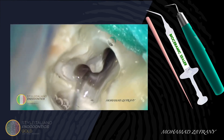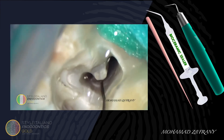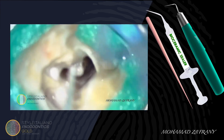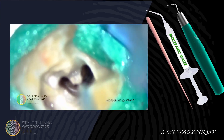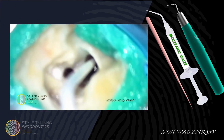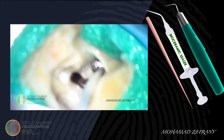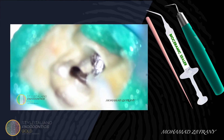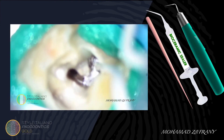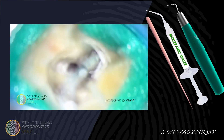After the final flush and drying the canal, I'm placing bioceramic sealer into the canals. Since some moisture may remain in the isthmus area, bioceramic obturation technique is preferred in this kind of case.